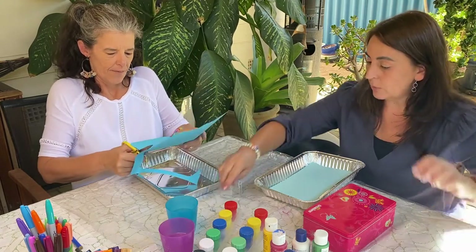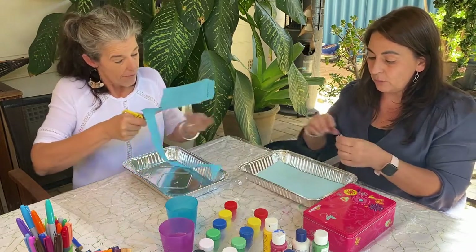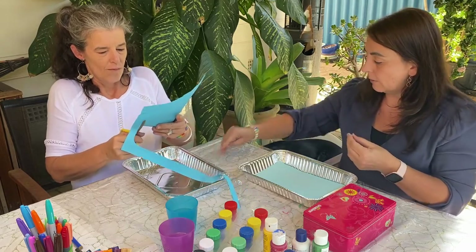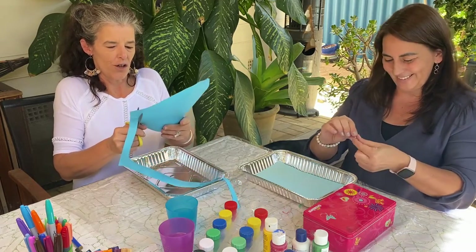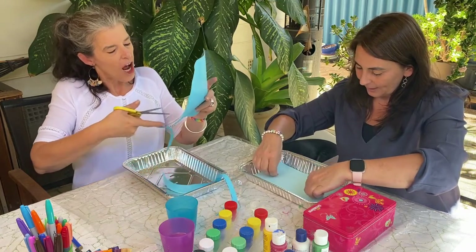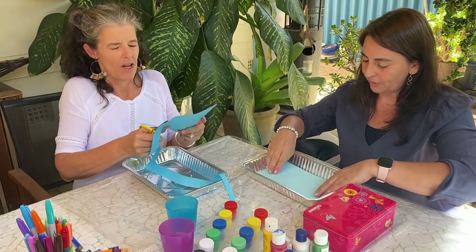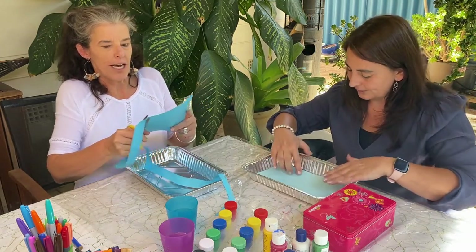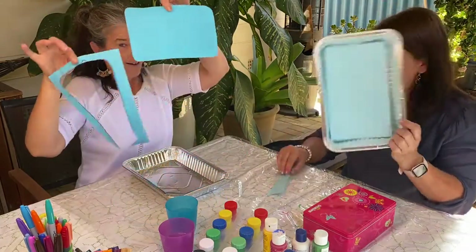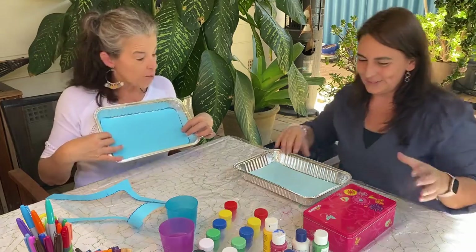You can put a little bit of blue tack underneath to stop your paper sliding around if you want to. If you don't have that, it doesn't really matter. I'll do mine without blue tack and you do yours with — that way we'll find out how it goes just in case you don't have blue tack.